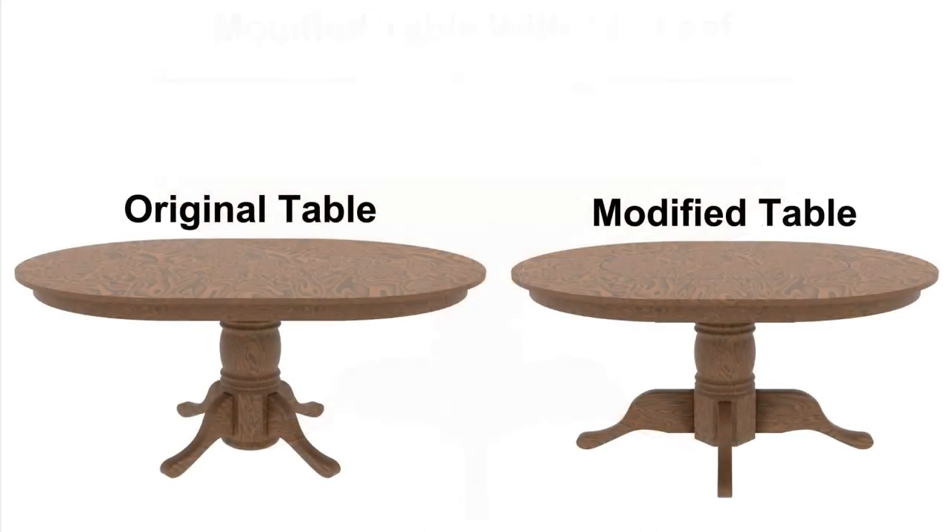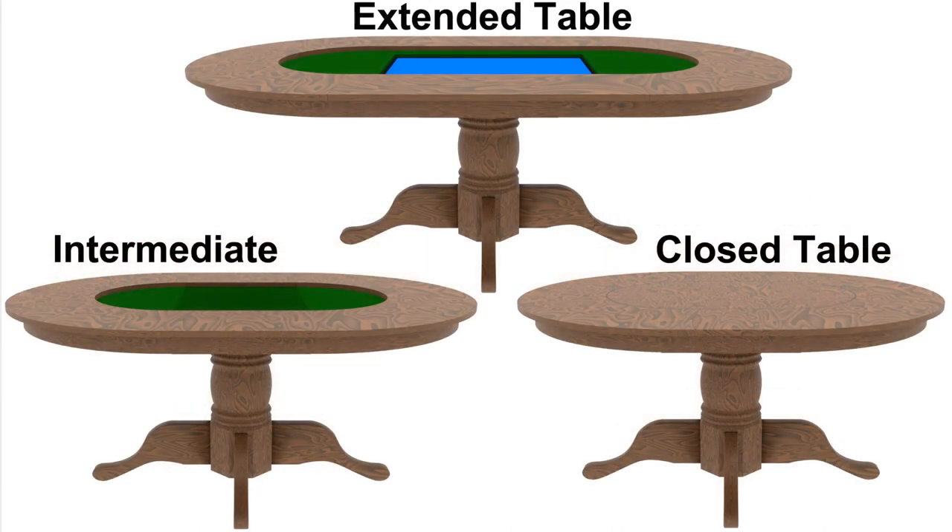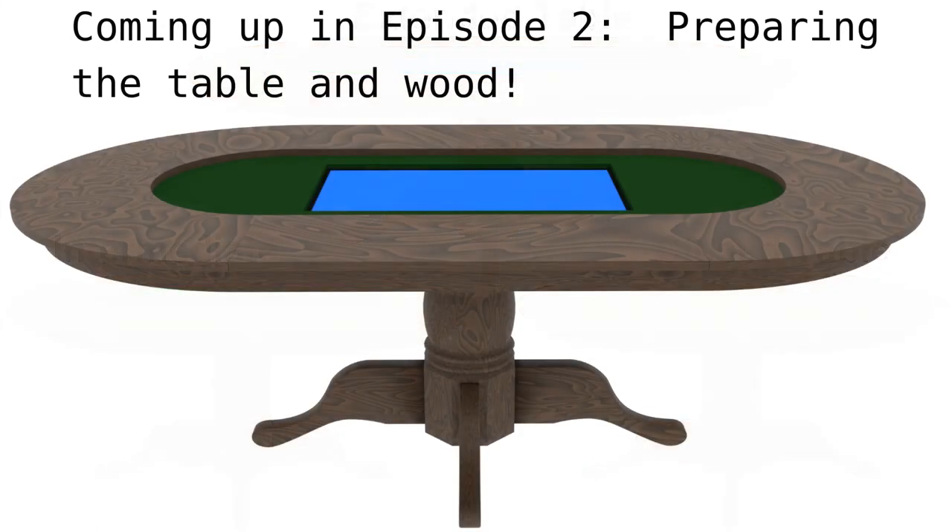Let us briefly compare the unmodified and modified appearance of the table — they look nearly the same. We see all three primary configurations of the table illustrated here together. Coming up in episode 2, we will begin preparing the table and some additional wood to build out the new table.